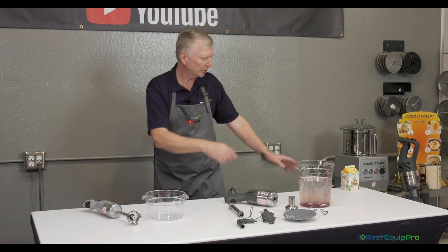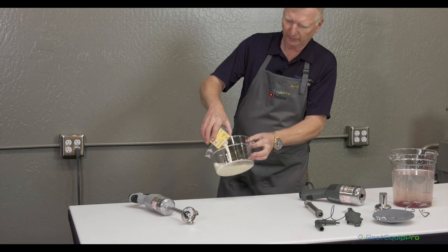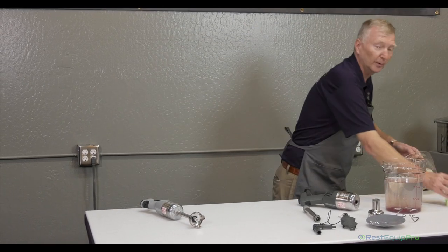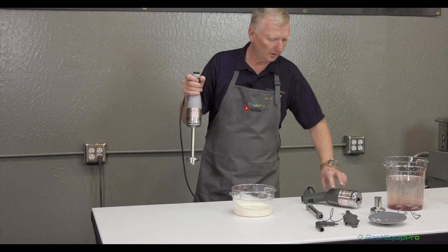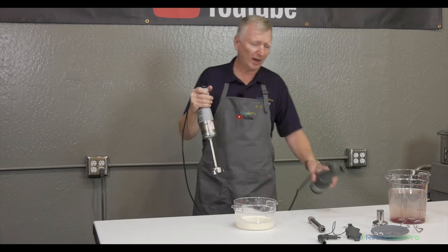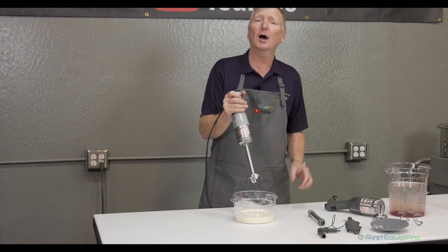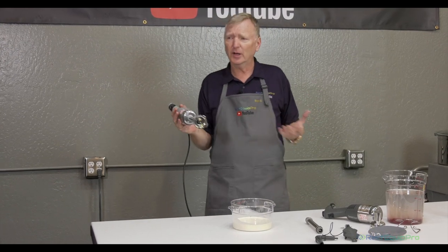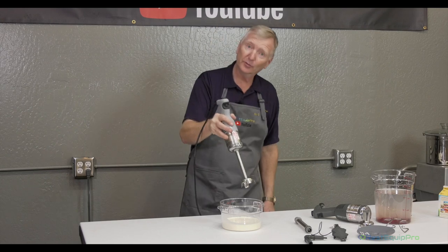We're set up and ready to roll. We've got some beautiful heavy whipping cream and we're going to show you something people do very often in most operations with little hand mixers — we'll whip some cream. You'll notice the start button and the ergonomic handle. All of the mini MPs and larger models have a forward-facing ergonomic handle and the weight is designed to hang very comfortably. It's called immersion for a reason — you submerge it in the product. In most production cooking, you either take your food to the appliance or you bring your appliance to the food. With immersion blending, we bring the appliance to the vessel.